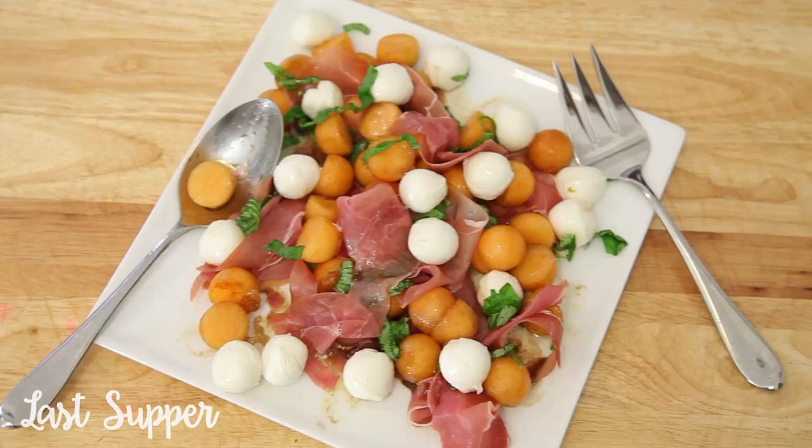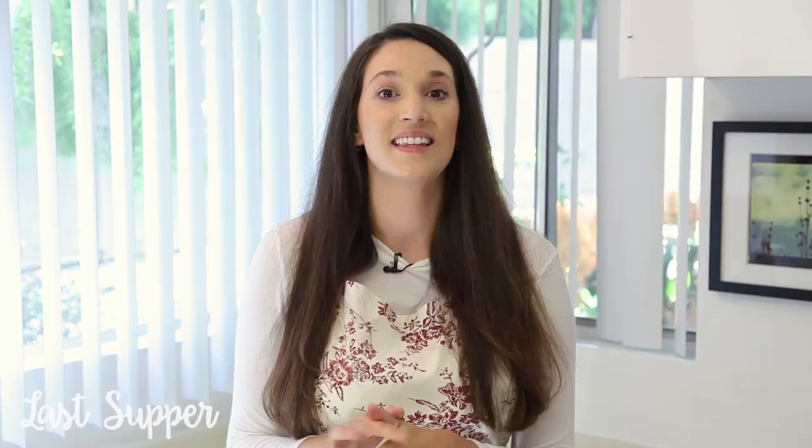And that's it for this gorgeous salad. This salad is so delicious and it only took me about 10 to 15 minutes to make.